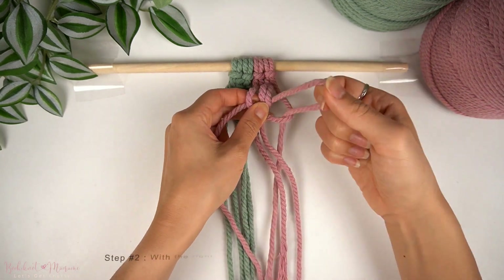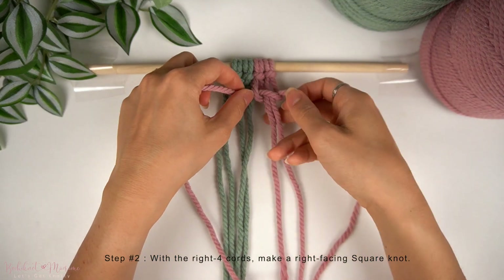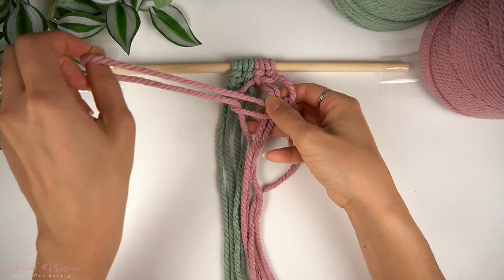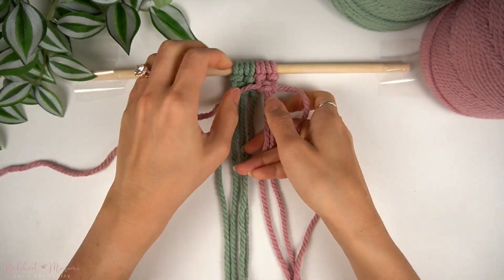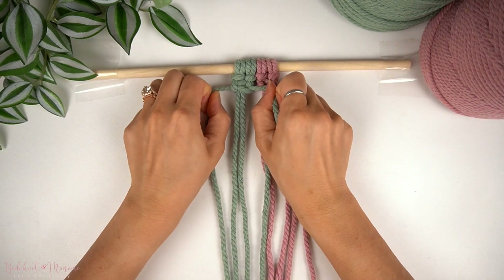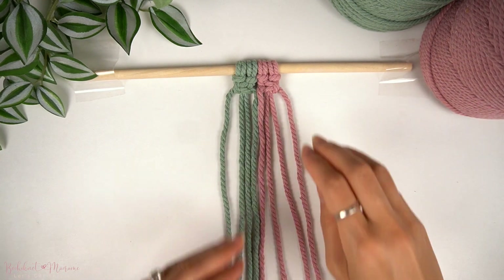Then with the right four cords, we're also going to make another square knot. But this time, we're going to make a right-facing square knot — opposite facing of what we made on the left side. We made a left-facing square knot on the left side, and now we're making a right-facing square knot on the right side. If you want to check if you did it right, the loop side of the square knot should be facing the outer edge of the pattern.